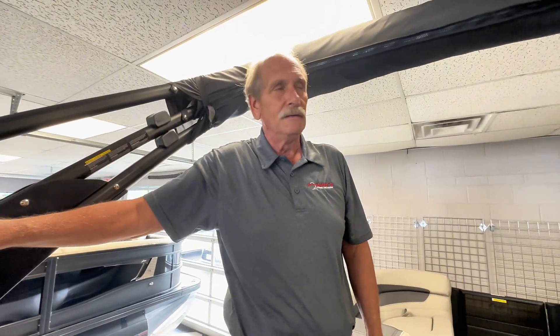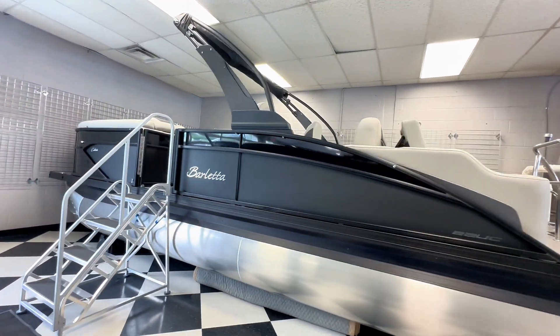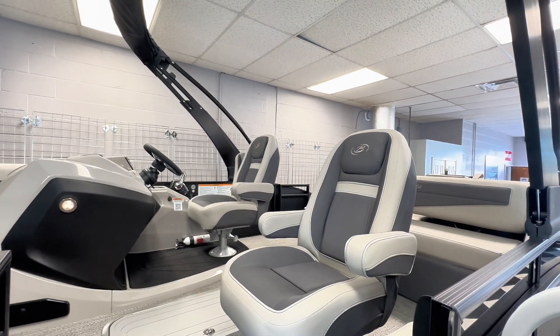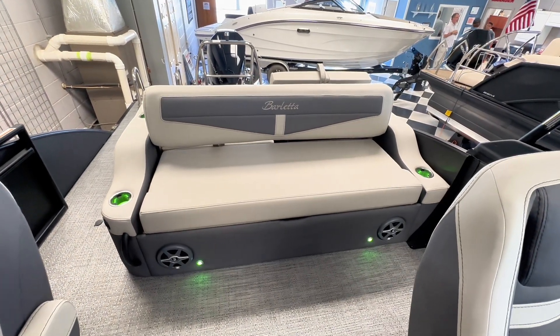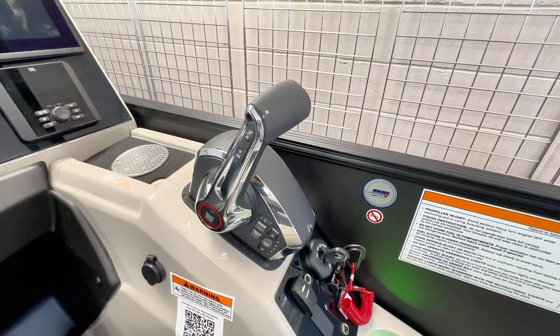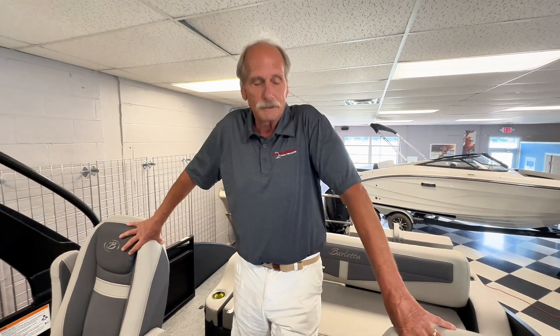This is a 2025 Cabrillo 22 UC with the Arch. I'm sitting here on a brand new 2025 Cabrillo, just going to go over some new features — what's different and what's new.